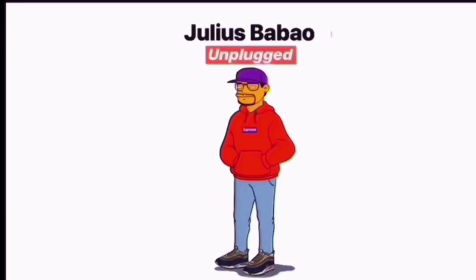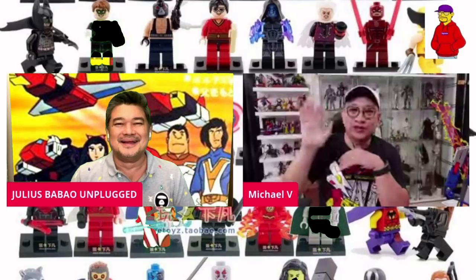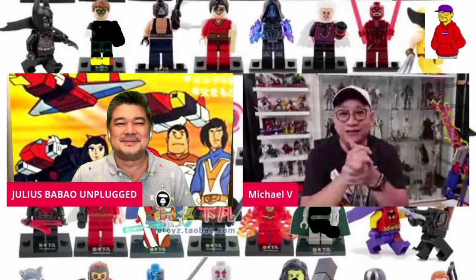Uy guys, napakaswerte natin ngayon dahil kasama natin walang iba kundi si Michael V, si Bitoy. Bitoy, hello! Hello, hello sa lahat ng followers ni Julius. It's great to be here. And finally nga, ganyan sinasabi mo kanina, natuloy din.